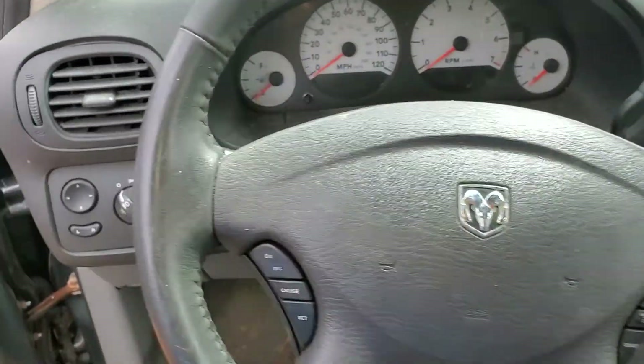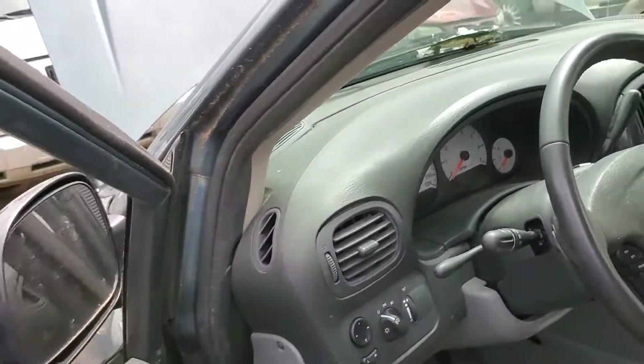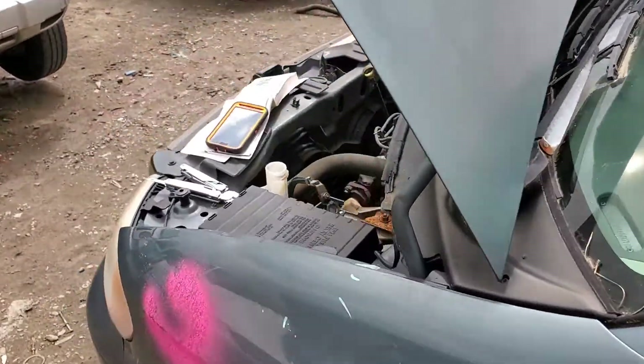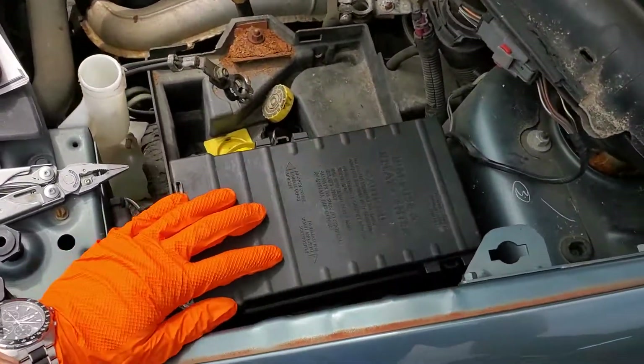I've got a 2007 Dodge Grand Caravan and I'm going to use this car to point out to you the location of the horn fuse and relay. Heading under the hood, behind this cover right here, which we remove by pushing it on the tab here and here.